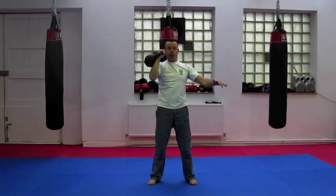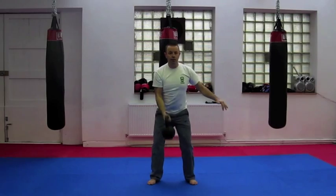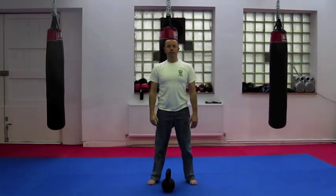Breathing in as you lower the kettlebell, returning it safely to the floor. Thank you.